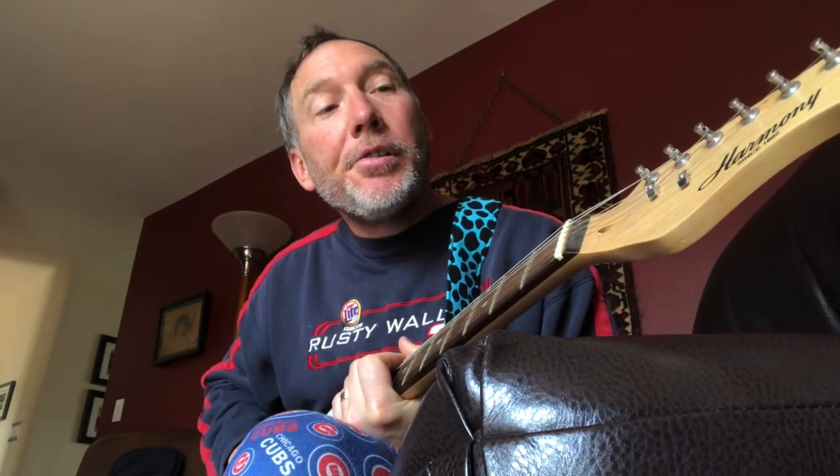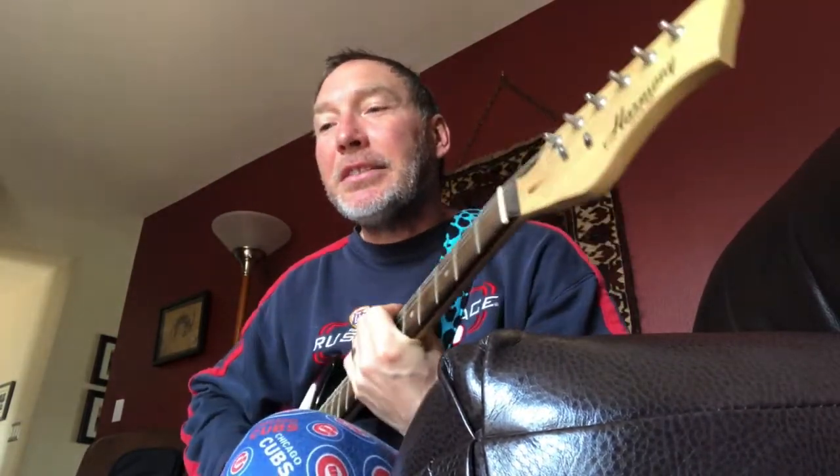Thanks to my neighbor Mike, where we live here in the Midwest, he's letting me borrow his son's Harmony electric guitar — since 1892, that's a long time. Anyway, I've got a Rocktron amp and just discovered the distortion button, which makes making lots of noise that much better.